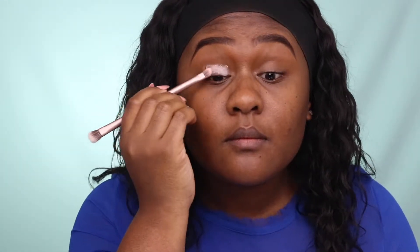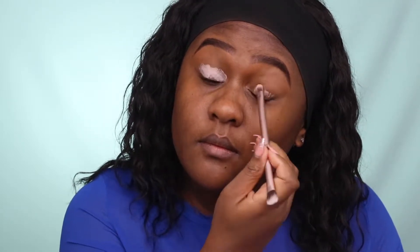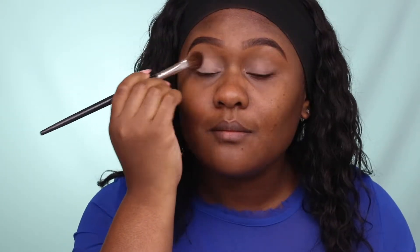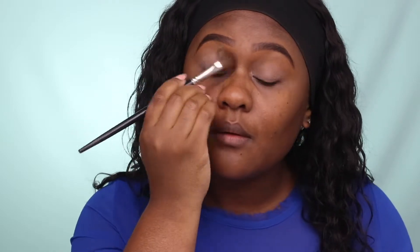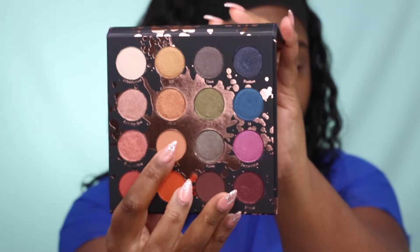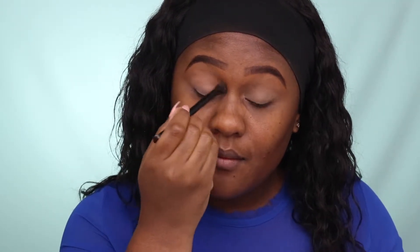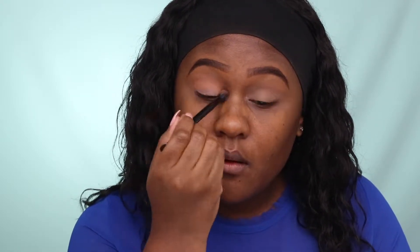For an eye primer, I'm using MAC Painterly Paint Pot, just to give my eyeshadow a base to stick to. I'm also using a setting powder to set the primer in place — I'm using Perception, which is from the Makeup Shayla x ColourPop collection. The first color I'm using for my transitional shade is called Culture, which is a light to medium brown matte eyeshadow.